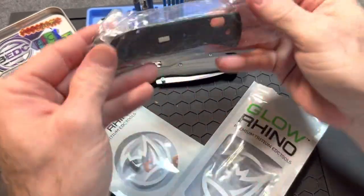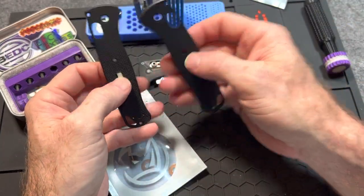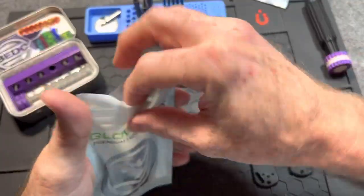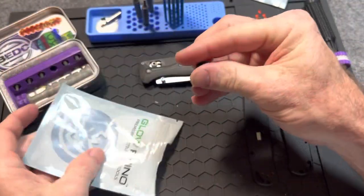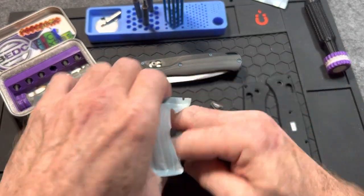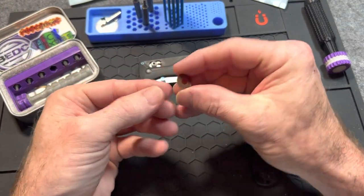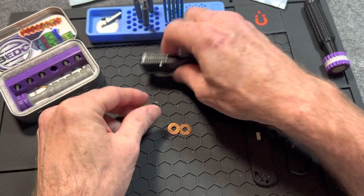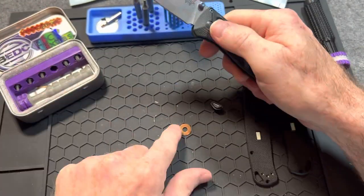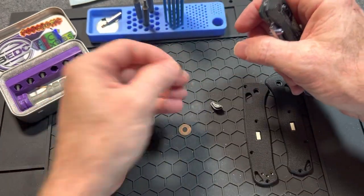What we have here are some Glow Rhino scales with tritium inserts, and a Glow Rhino backspacer with tritium inserts. These are not from Glow Rhino — I can't remember who these come from. I got these from Craig: some oversized washers for the Bug Out, which will help prevent that side-to-side action that's common with them. We're going to polish those up a little bit too.